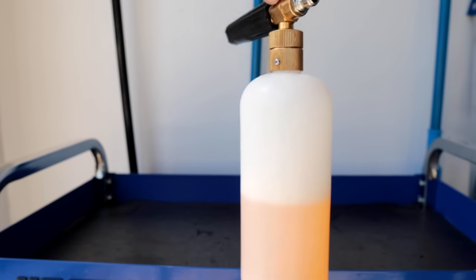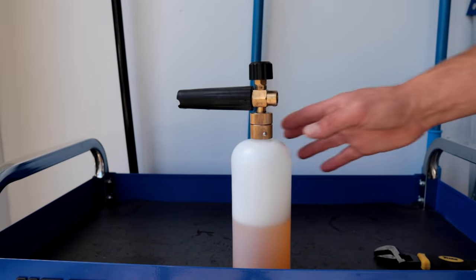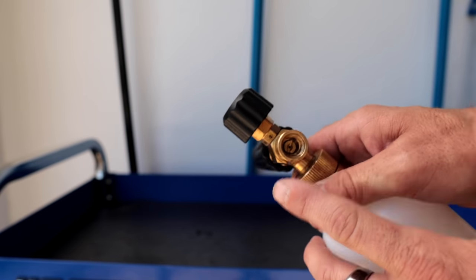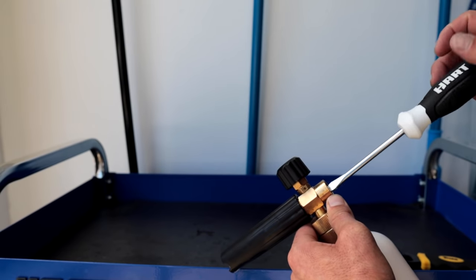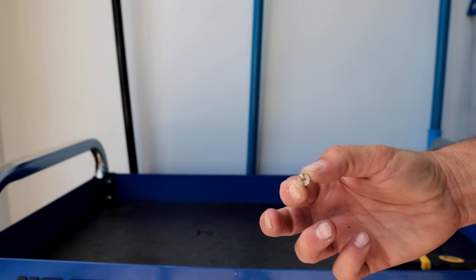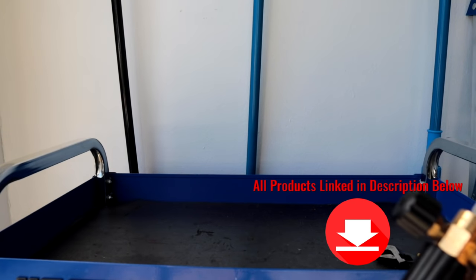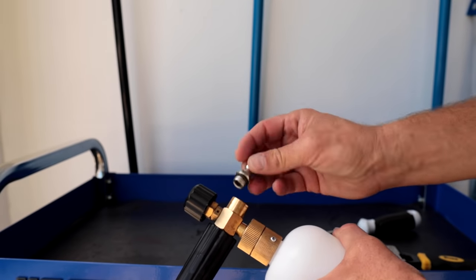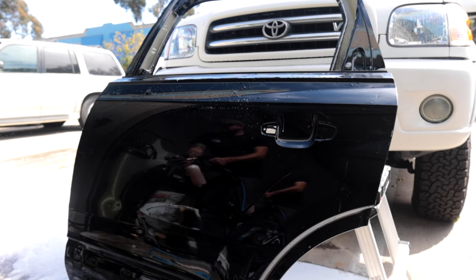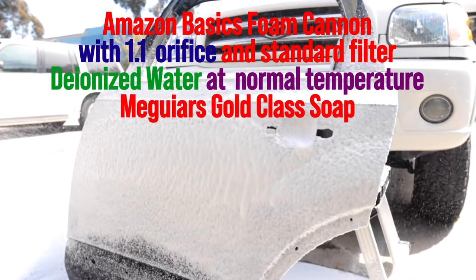Now for the next part of the test, we're going to be replacing the orifice with a smaller 1.1 millimeter orifice. To do that, you take off the quick connect, and if you look inside the head of the unit you'll see a little slot with a hole — you can get a flathead screwdriver in there and back out that little orifice. It's just screwed in there. We're going to replace it with a 1.1 millimeter orifice — I'll have all this stuff linked in the description. Drop it in, make sure it lines up so you don't cross-thread anything, tighten it down, put the quick connect back on, and you're good to go.